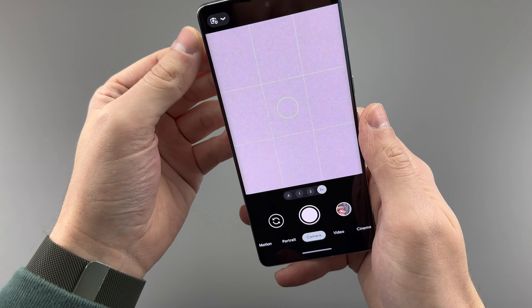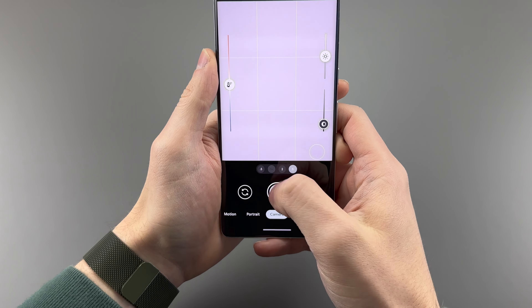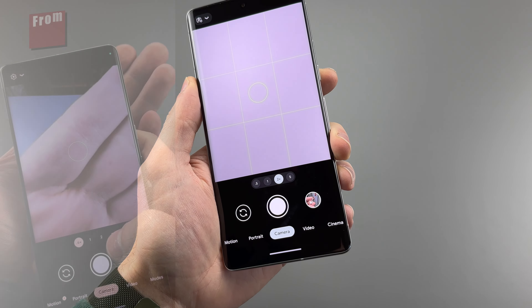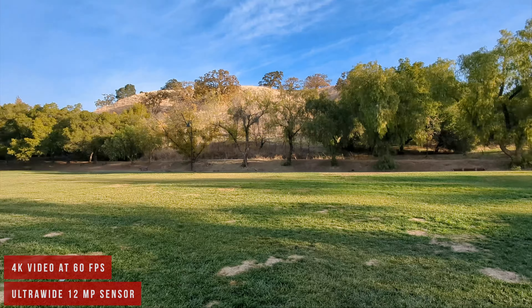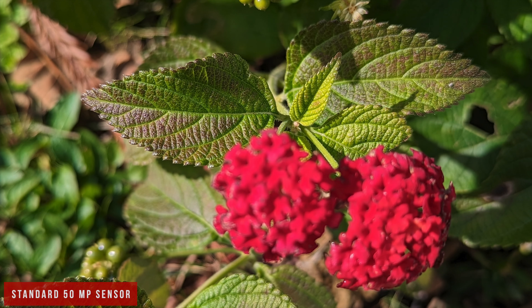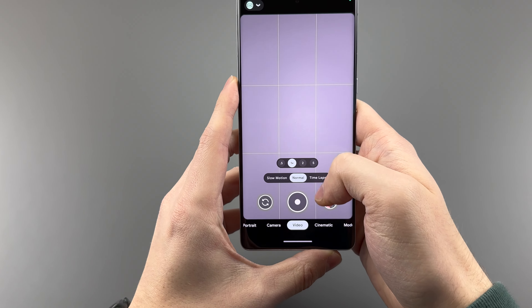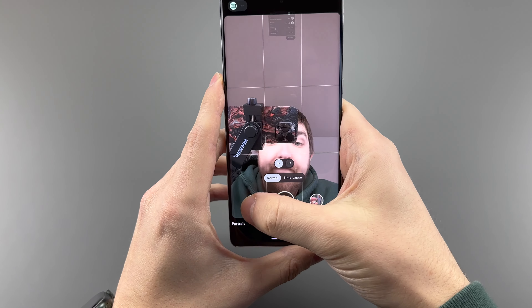Then we have the 48-megapixel telephoto sensor that goes to an optical 5x zoom and is still stabilized. Because there's a large range from 1x to 5x, they added a 2x that crops into the 50-megapixel sensor and gives you four optical shooting styles, with the 0.6x going to 0.5x after an update. When the camera switches it is a little bit strange, but you do get crisp shots from all of those sensors, even if you're not trying to. You can now record 4K 60fps on all cameras and toggle through them when recording video, which also applies to the front camera.